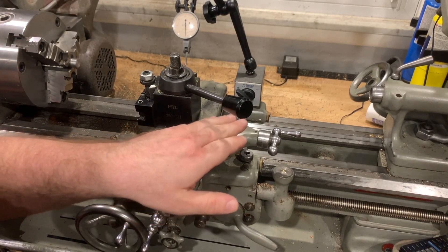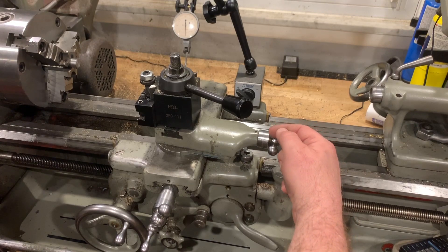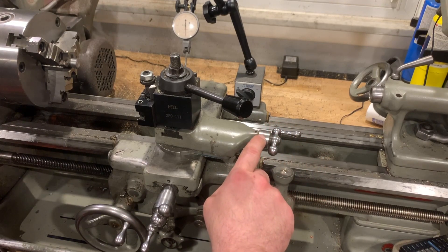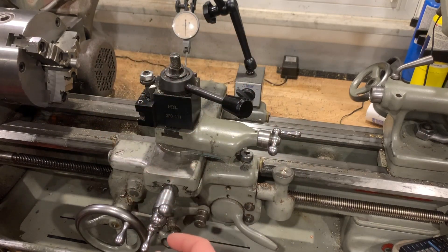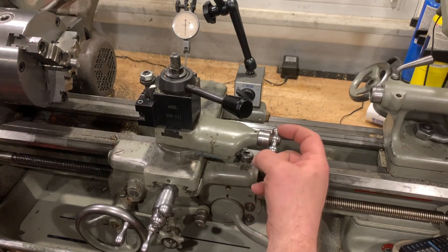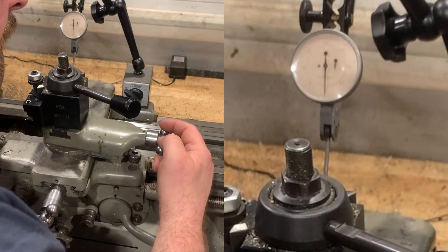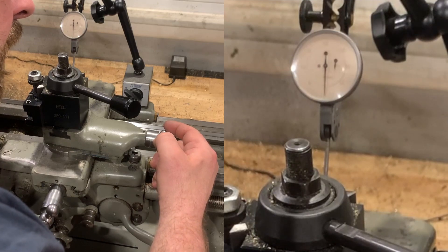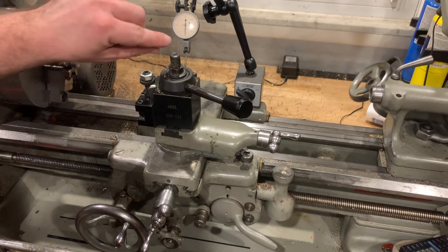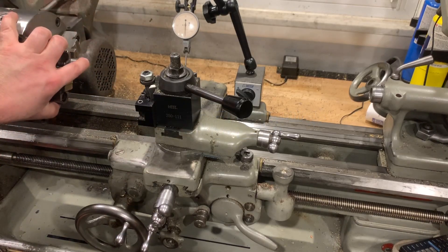Let's reset to zero. Now, because the cross slide is set to five and a half degrees, every thousandth mark on the compound dial is actually representing a tenth of a thousandth on the X movement of the tool post itself. So if I want to move two and a half tenths, I move two and a half thousandths on the compound dial — and you can see the indicator has only moved two and a half tenths, between zero and the first five-tenths mark. I'm now cutting half a thousandth off my bore.